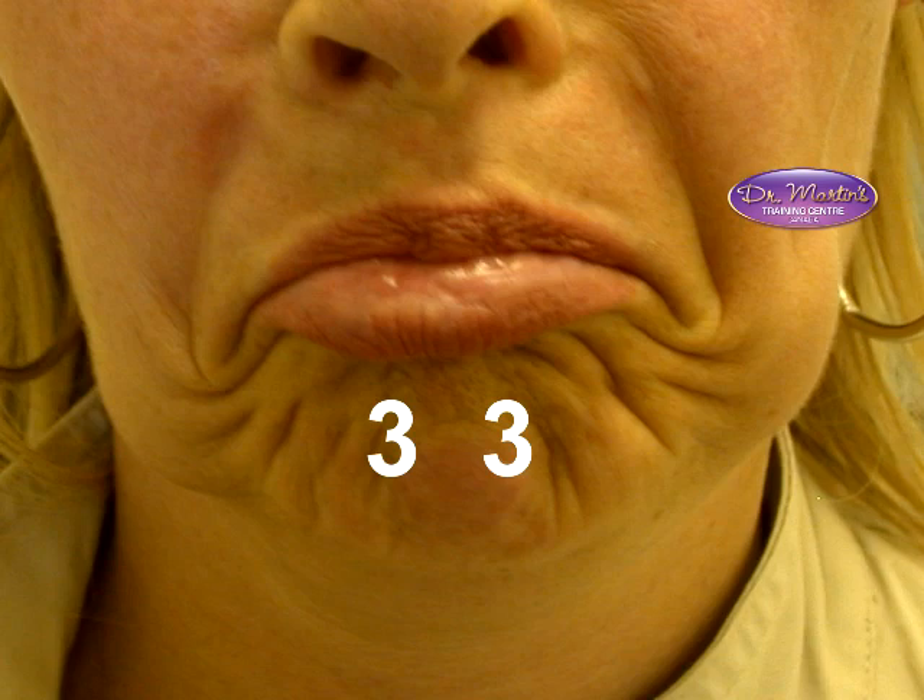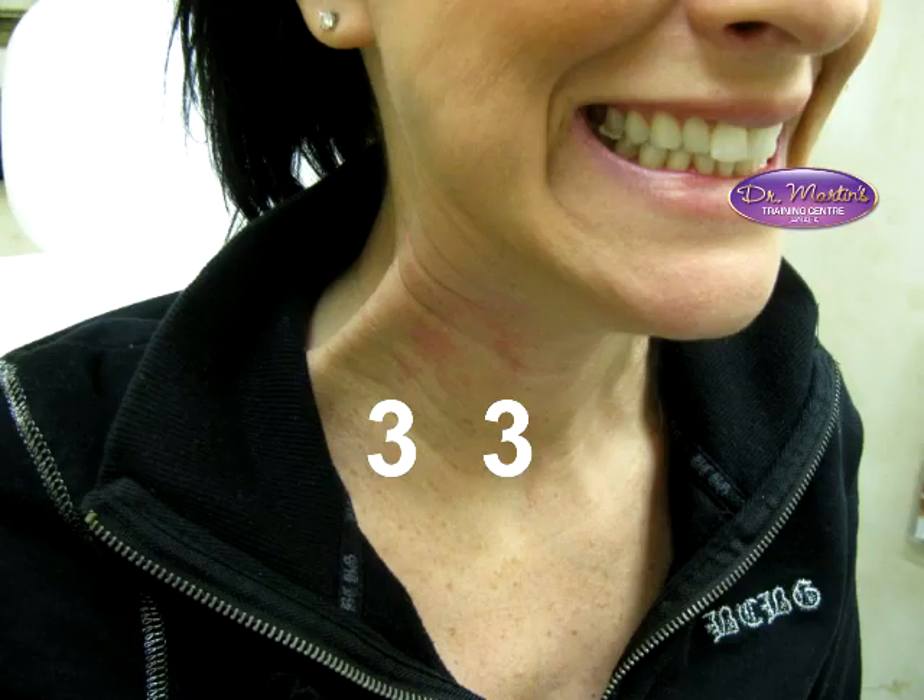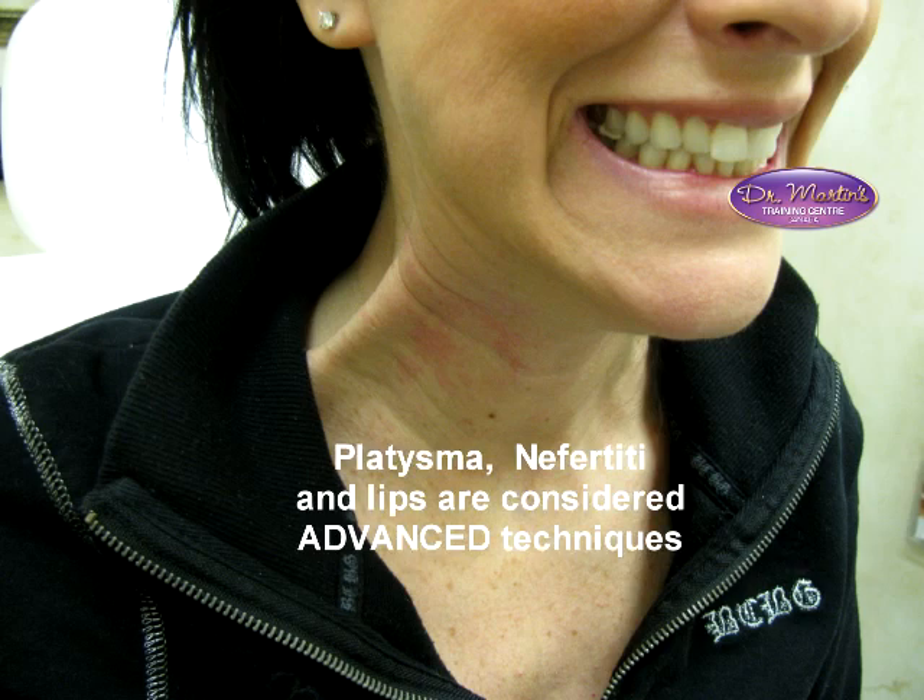This lady has a platysmal band extending all the way up towards her neck — that's considered an advanced technique. There's also a technique called the Nefertiti that creates a stronger, smoother jawline. One more thing about lips: you could spend half a day or a full day on lips — many practitioners really manipulate lips with Botox. I tend not to do that now, as it's considered highly advanced. I just wanted to give you something to get started with on lips, and now we're ready to move on.